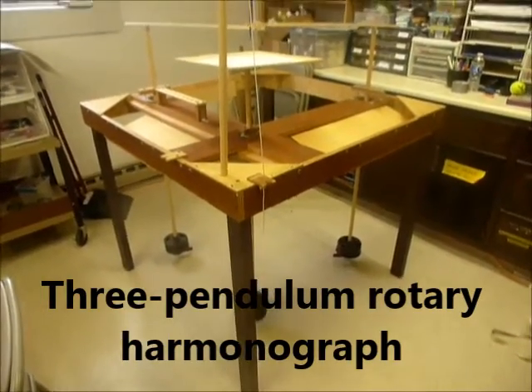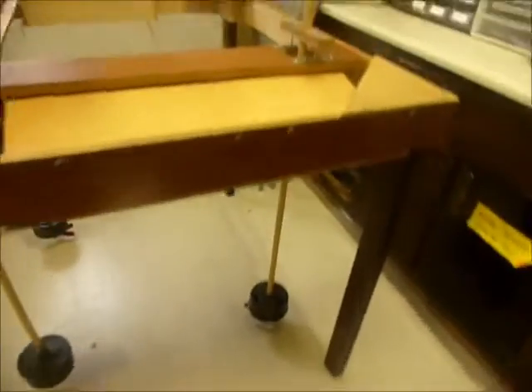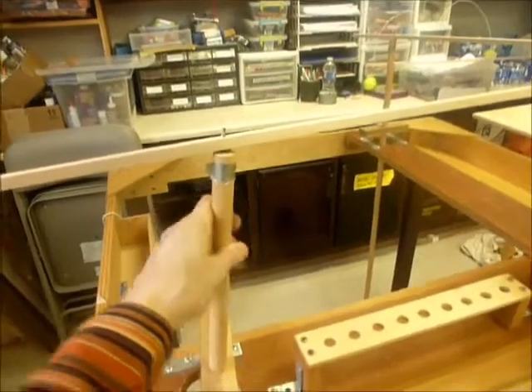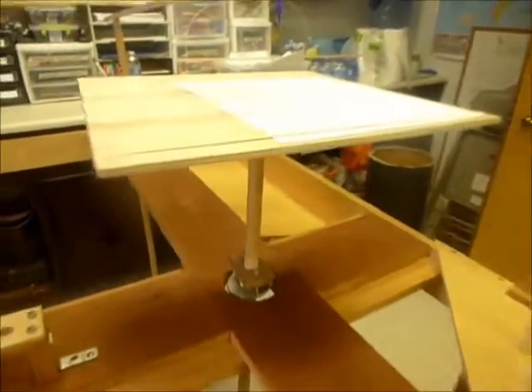This is the three-pendulum rotary harmonograph. Let's look at the three pendulums — there's one that goes straight down, and then there's a similar one on this side. These pendulums just go back and forth. The third pendulum is in the middle; it has a table on the top of it and a gimbal mechanism that allows it to go in any direction. You can see down there the pendulum is going in a circle.